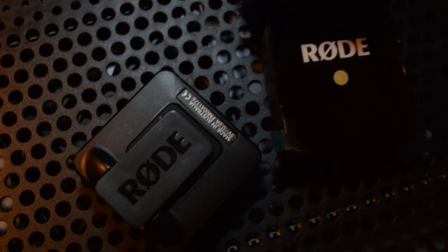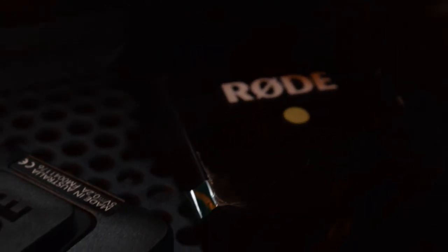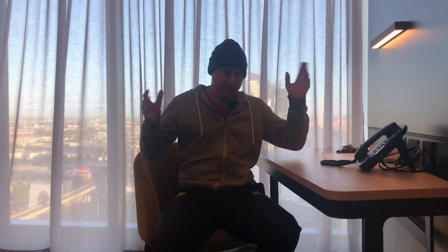Rode were very clever — they put branding all over the unit in the hopes that most people would clip it on the outside and show off some advertising as they use it. But the EQ of the microphone is completely different when it's under your shirt. Here's a quick test: one, two, three — underneath the shirt. One, two, three — outside the shirt. You be the judge.